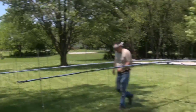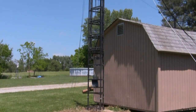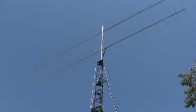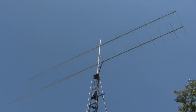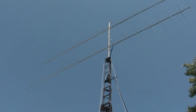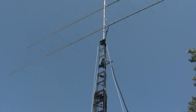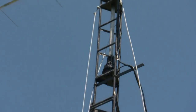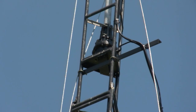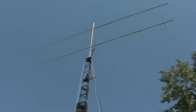Beautiful day to be doing it — a little warm but not too bad, good breeze. The tower raised — I'd have liked to get the raising on video, but his little 12-volt winch did not live up to expectations, so we had to help lift and assist it. He's gonna have to get something a bit heavier duty. Anyway, we're going to come back and finish making the connections with the LMR 600 and run it towards the house. The bracket keeps the tower from lowering past the rotor cable and cutting it — pretty good idea.